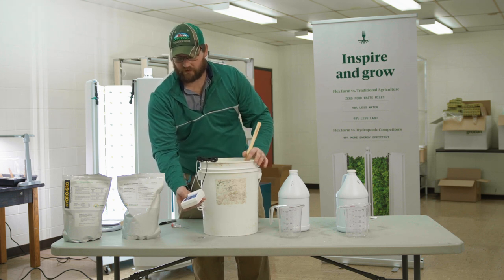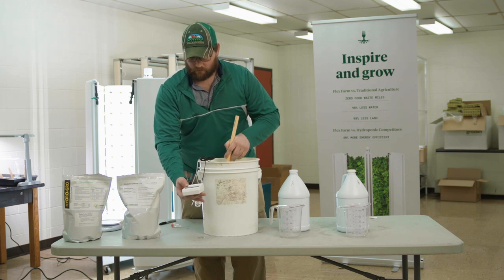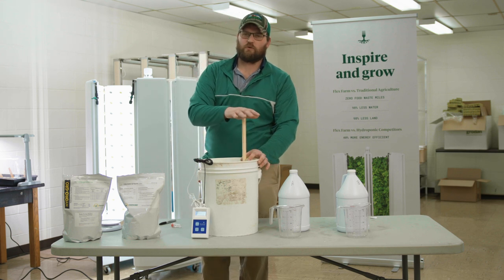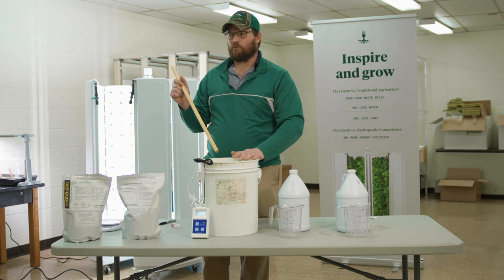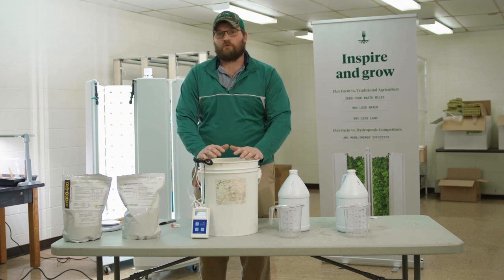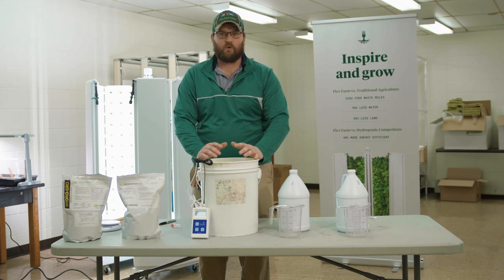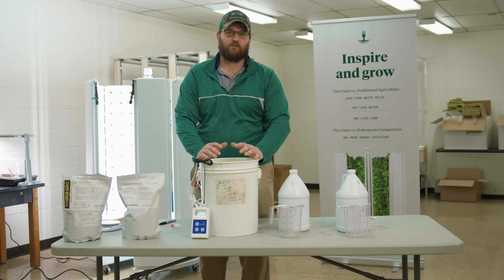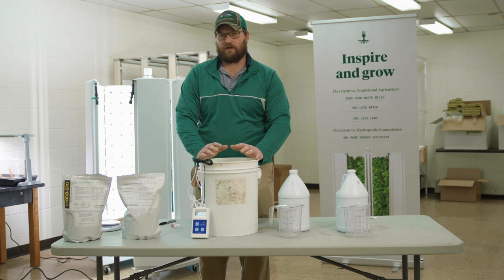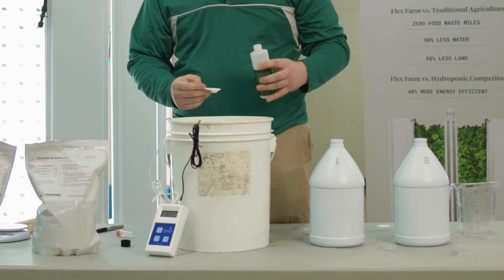When making adjustments to our nutrient solutions, we always adjust EC first before adjusting pH. Our fertilizers are going to have an influence on pH, but generally our pH correction products do not have an influence on EC. If I had dropped the pH down to 5.5 before adding any nutrients, and then added nutrients, the pH would drop further down to around 5.3 — which is lower than recommended. For hydroponics we generally recommend a pH of 5.5 to 5.8. So again: adjust EC first, then pH, because fertilizers generally drive pH down.